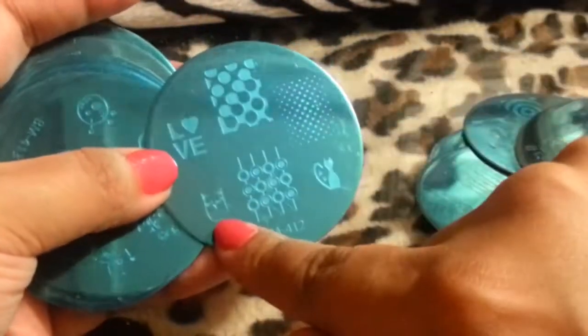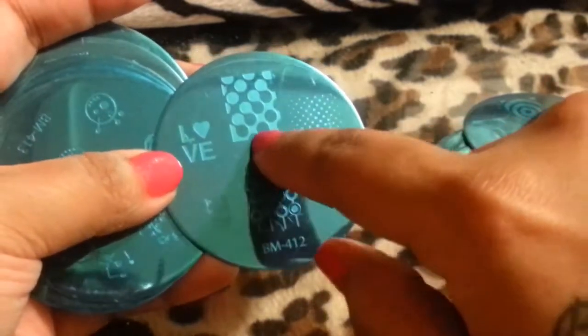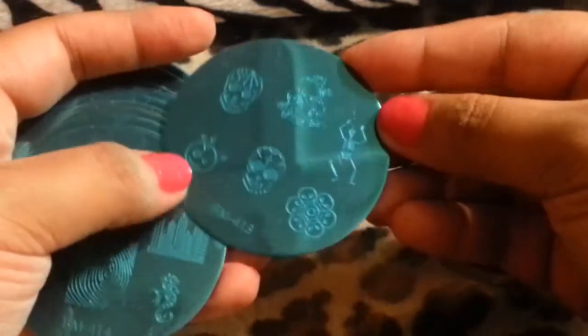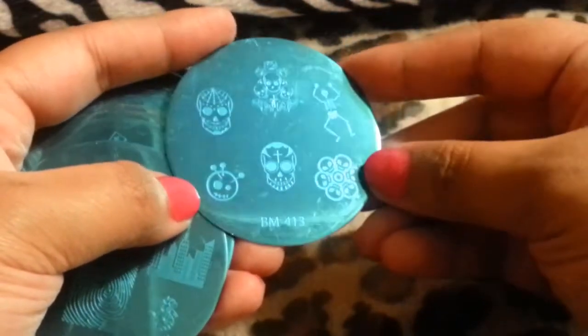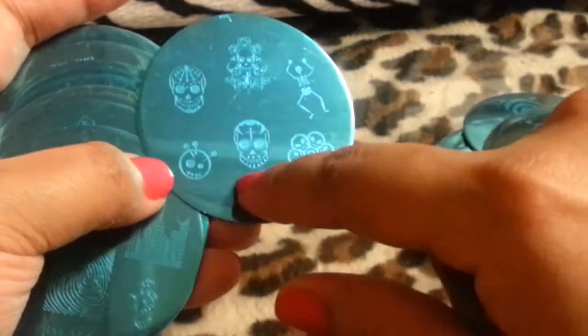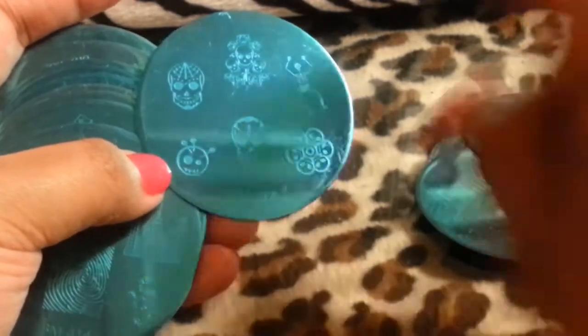This one's another pretty one — here's an owl. I love this one. There's a cat and dots. And this one's another crazy one — maybe for Halloween. I definitely won't be using this for any other day. There are little skeletons and skulls. I might give that one away.